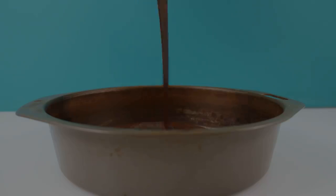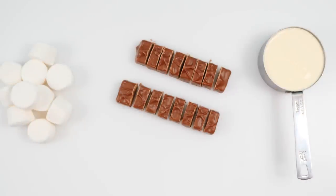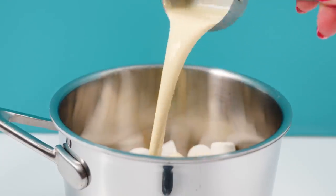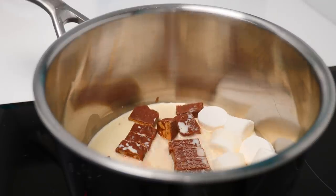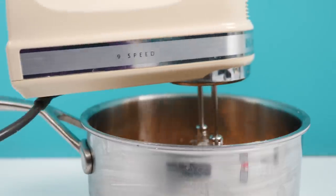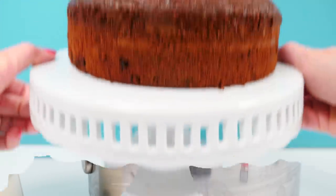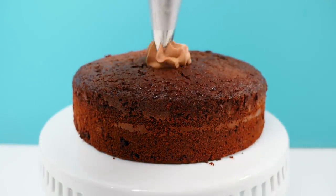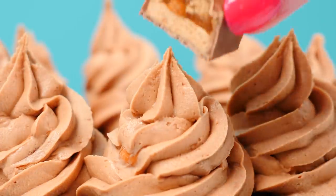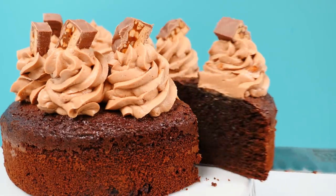While that one's baking let's skip to number three. Chop two Snickers and place them into a pan with marshmallows and cream. Heat it until it's melted and then chill in the fridge for two hours. Beat on high speed until it's whipped, and then once your Oreo cake is cooled you can pipe swirls of Snickers frosting around the top of your cake, add a piece of Snickers on top of each swirl, and you've got yummy Oreo Snickers cake.